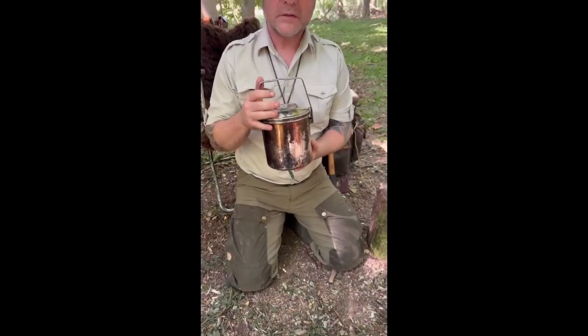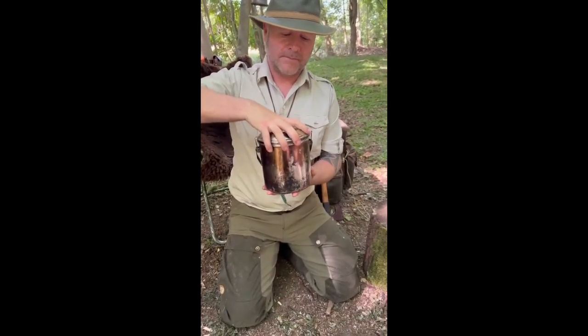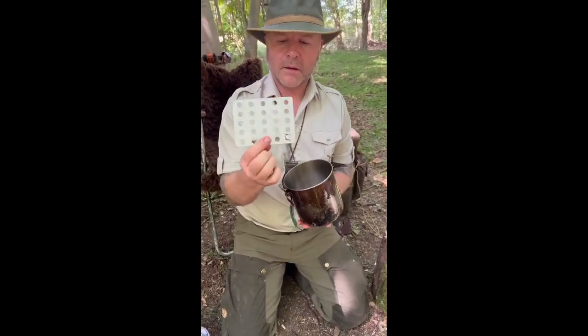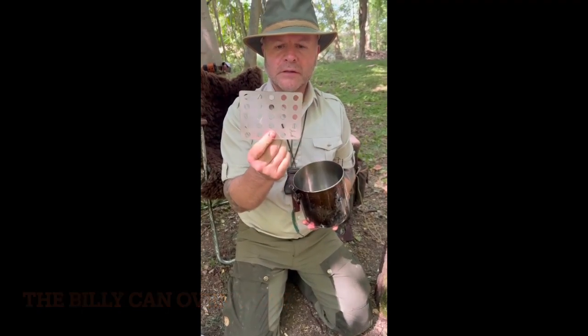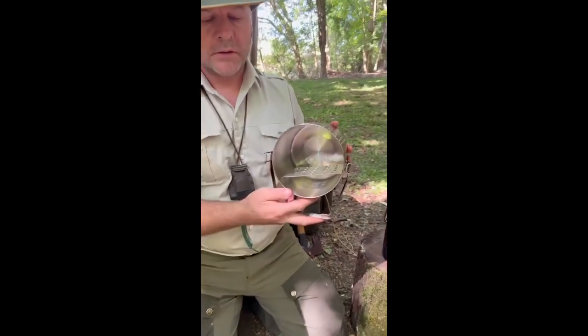Here's a new product I've been working on for the billy can — the billy can oven tray, made out of stainless steel. It slips inside so that you can use it as an oven.